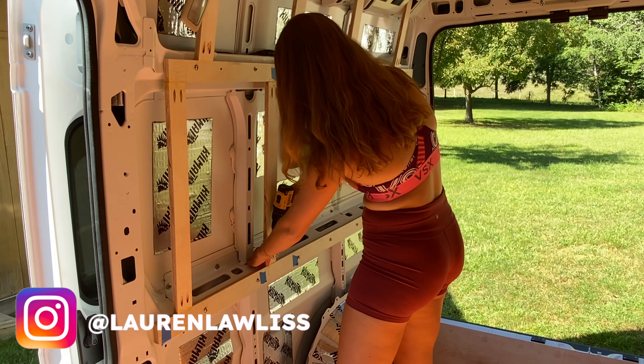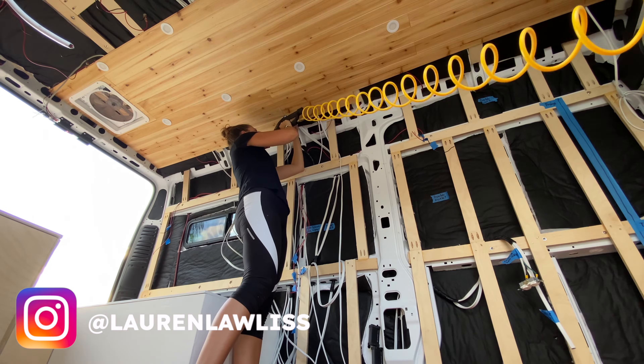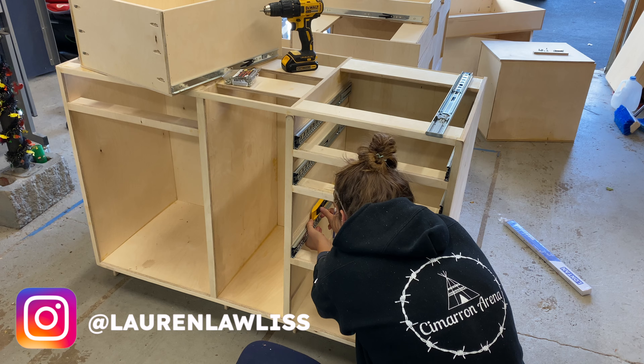Welcome to my channel! My name is Lauren and I am self-converting my Ram Pro Master to live, travel, and work in full-time on the road.